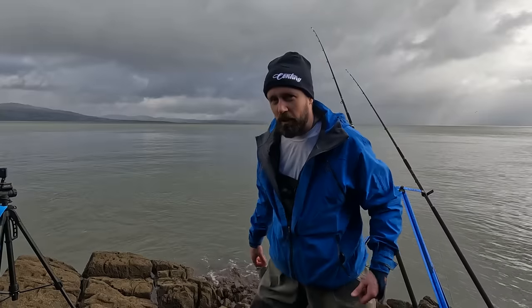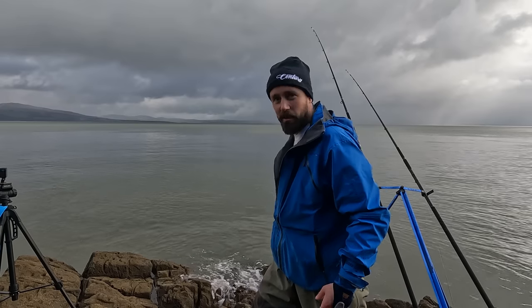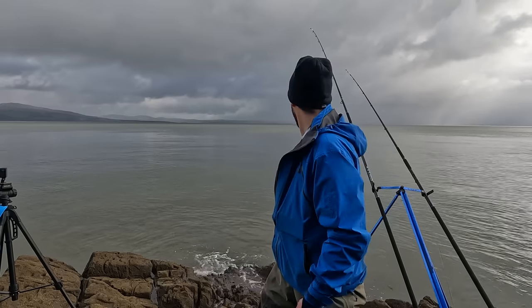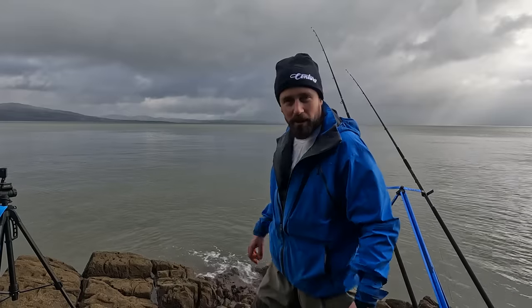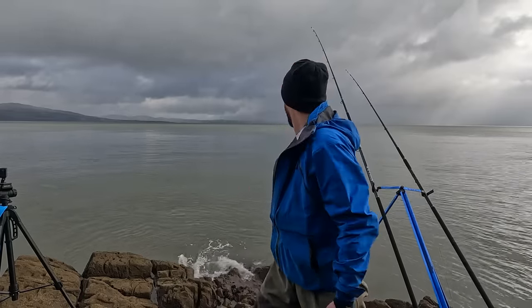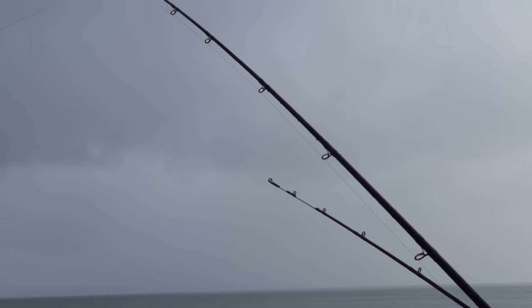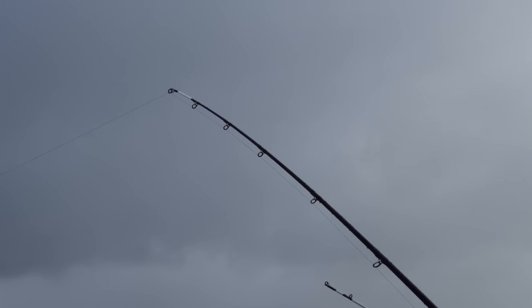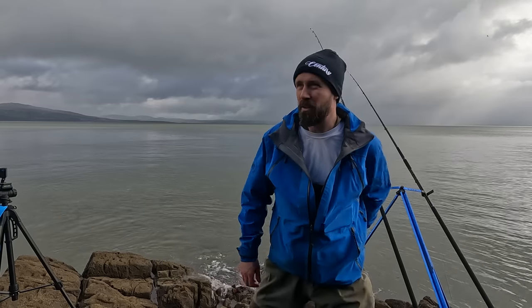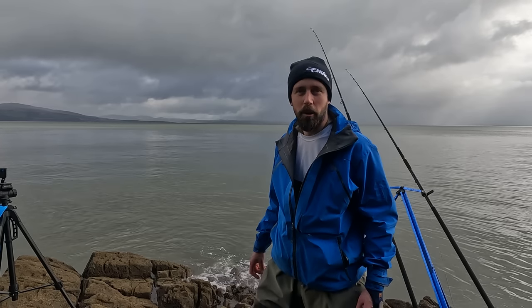I said holding bottom with a 7oz was easy but this cast has just gone straight around, just trundling along. I was actually contemplating putting a plane on just to cover some more ground but looks like I don't need it at the minute. It's lush out here - not a breath of wind - but we were just saying it's really difficult to stay comfortable. It's raining, not raining, hot then cold. Something that would warm us up though would be a fish.